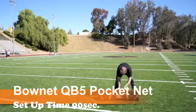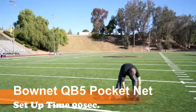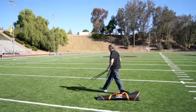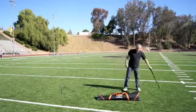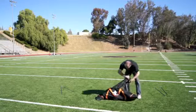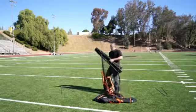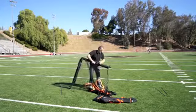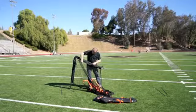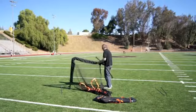This is the Bonnet QB5 pocket net. There are two sets of poles making four pieces total — two tops, two bottoms. When you pull the net out of the bag, let the net drape away from the frame so you don't get it caught, then push the buttons and release the legs so they click out.